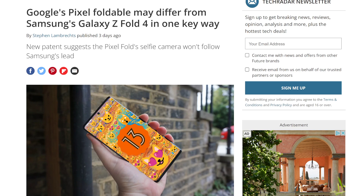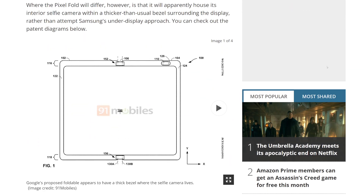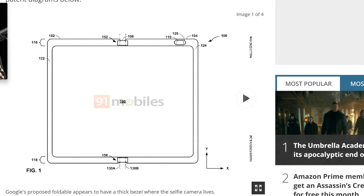We have an article right here written by Stephen Lambrecht, who talks about the Google Pixel Fold. Recently there was a patent that was revealed of the Google Pixel Fold — the phone that was supposed to come out in March of this year, keeps getting delayed, and now it's going to be released only in China. Nonetheless, we finally have a patent of what this Google Fold might actually look like.